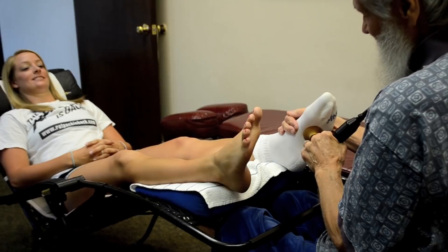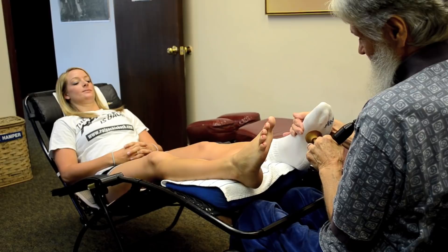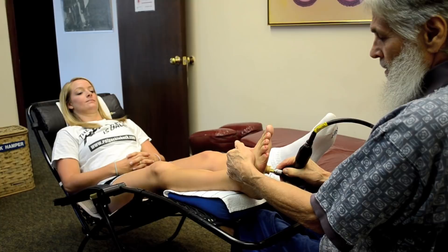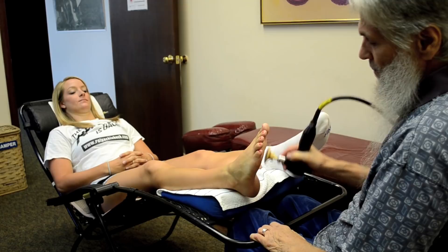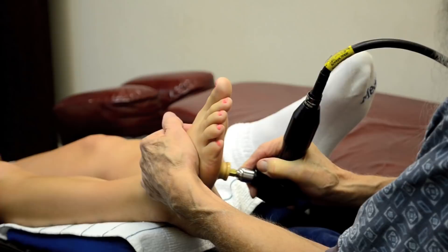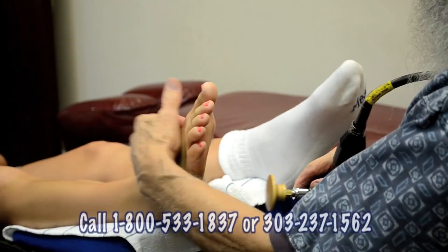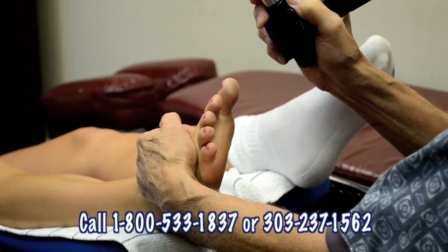She says it tickles a little bit. You'll notice I'm holding the handle of the tool upwards so I can come in directly. My arm is in alignment with the tool so I can get the most pressure without injuring my wrist. My left hand is on top of the foot — it acts as the anvil, and this is the hammer.